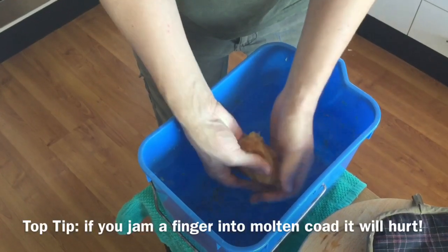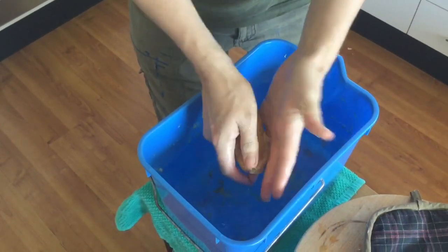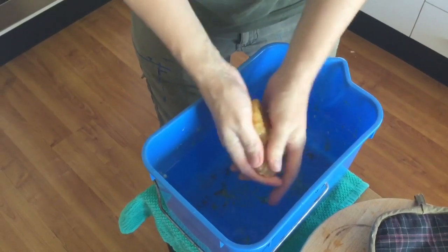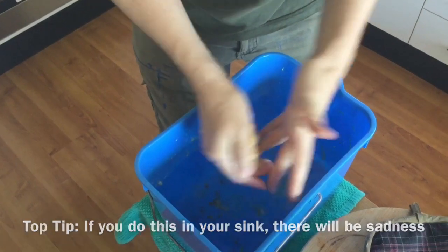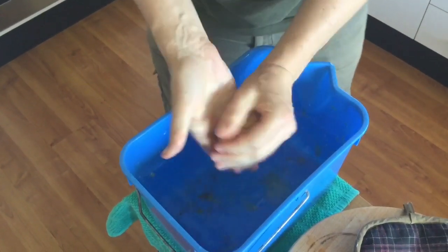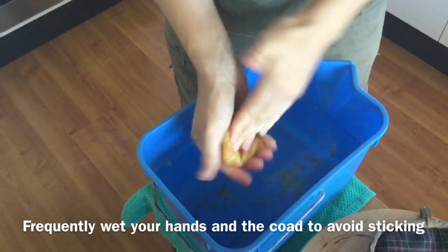It's slightly warmer than the last batch, I think. It's sticking to me a little more. It'll stick to you a bit. If it's too hot, it'll stick to you lots. And then as it cools, keep wetting your hands to cool them — cool them enough so it doesn't stick, not so it doesn't burn.